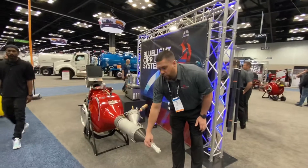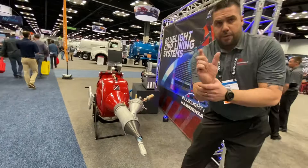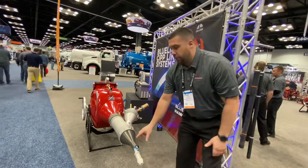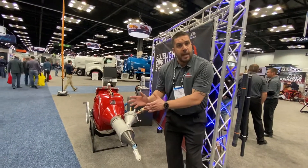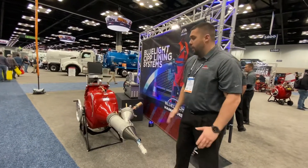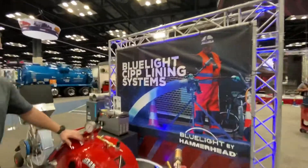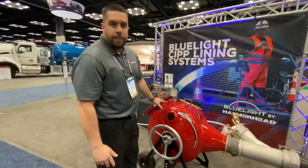This unit can go through different 45- and 90-degree bends in six inch pipe or bigger. We also have a smaller LED head that will go through four inch pipes, 45s and 90s as well — so different reels for different applications. Either way, we've got you covered.